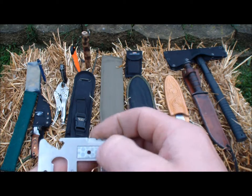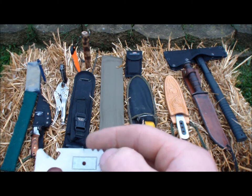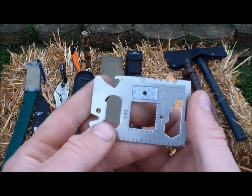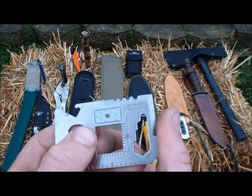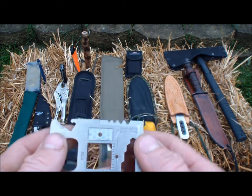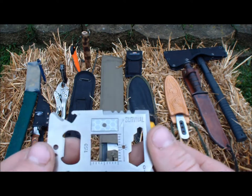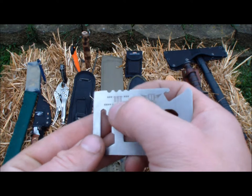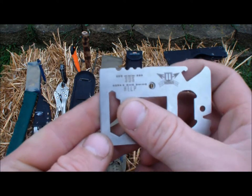Oh yeah, and I should go over the Solus tape, which is a reflective tape that can be used — it's meant for out at sea but you can use it on land. It's just something to signal with, it may help you. It's not a huge piece of Solus tape but it's something. And on the back it actually has SOS codes — SOS and help.